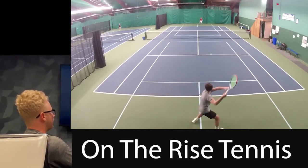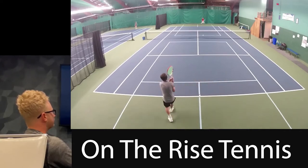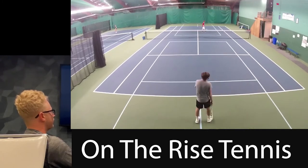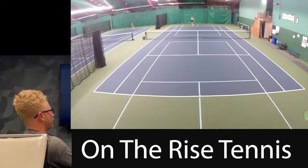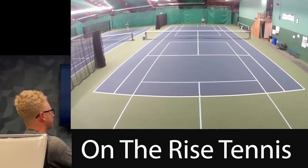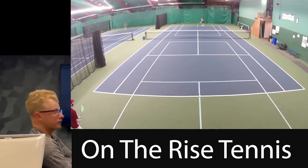Good ball. Move up. Sorry — good movement though. Don't need to do too much on that volley. Oh man — yeah, that doesn't have to be too fancy. There's no way you play that then. You guys are too nice.